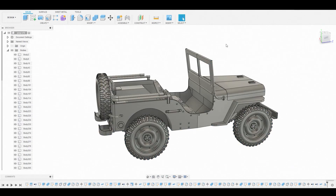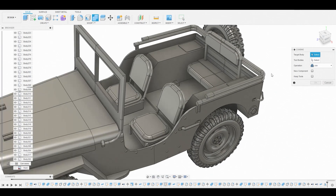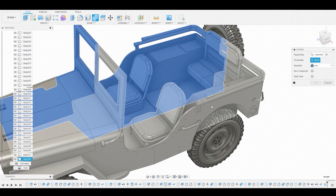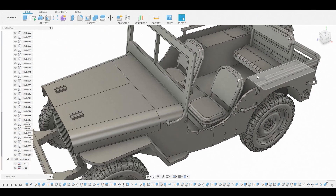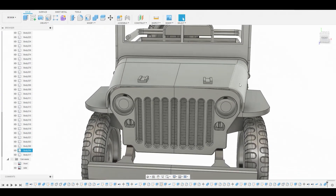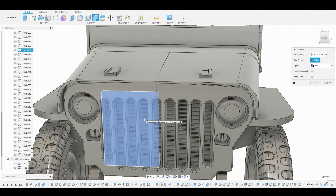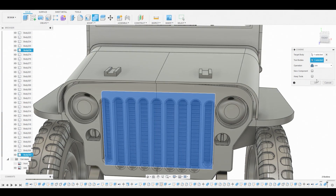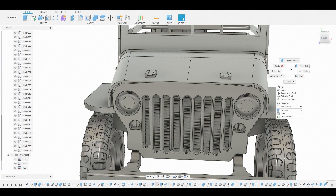Looking pretty good so far. Now let's start combining some of this geometry together. We'll select this half and this half and select Join. Now we'll go around the front and start joining these together as well — hit Combine, grab this half and this half, hit Join. Let's keep repeating this.